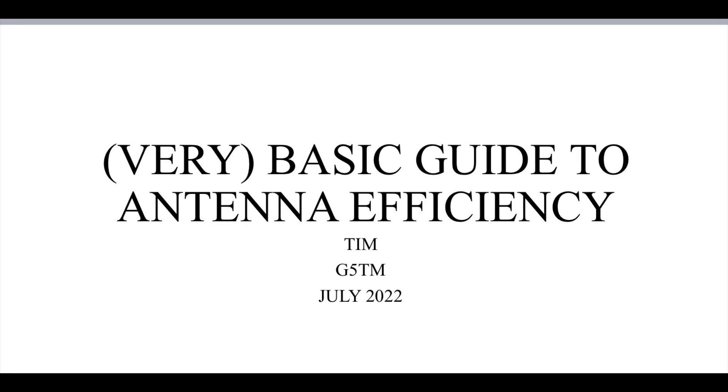Hi there, and welcome to my very basic guide to antenna efficiency. For this, and for some subsequent videos, I'll be looking at ground-mounted vertical antennas.